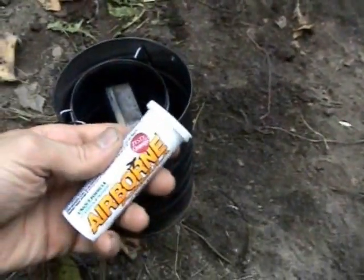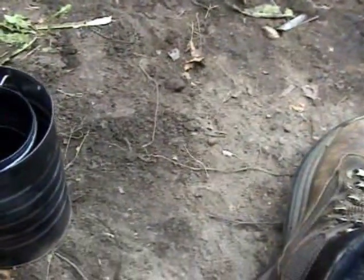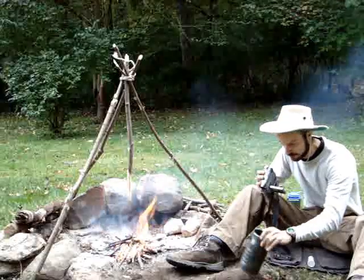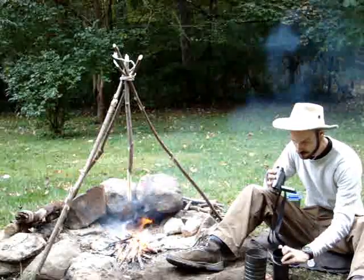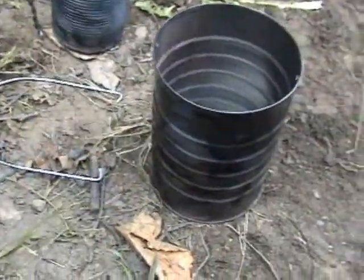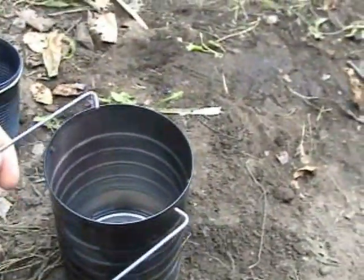I've got an airborne pill canister with some stuff in there, an Altoids tin, and let me just pull the whole thing out. I've got two tin cups — one tin cup and another tin cup with a little handle on it. I've got a little stirring thing, my salt and pepper, and then the main can with its wire handles.